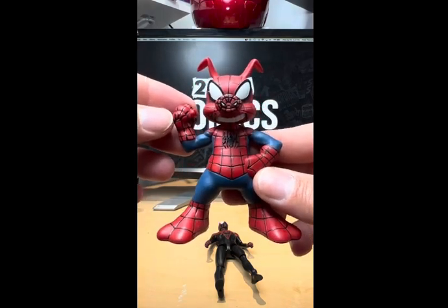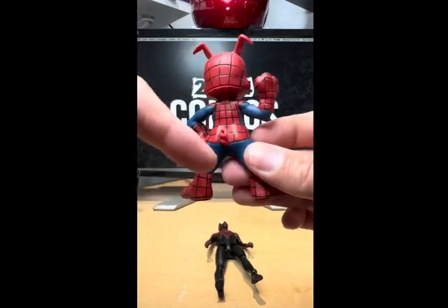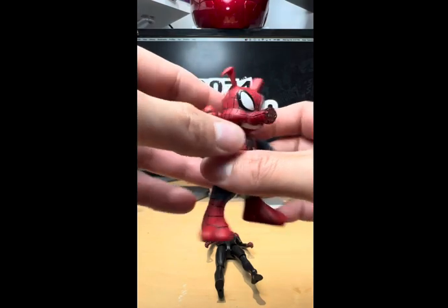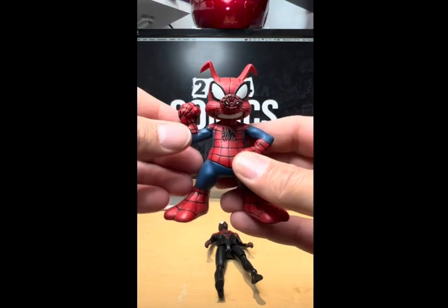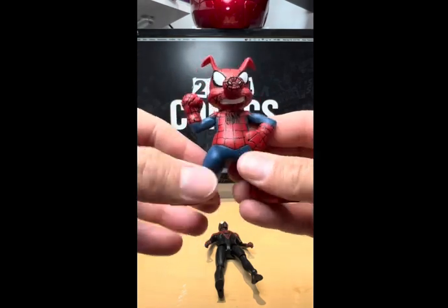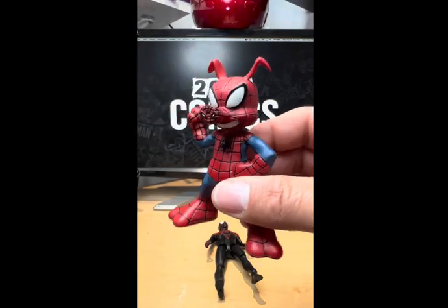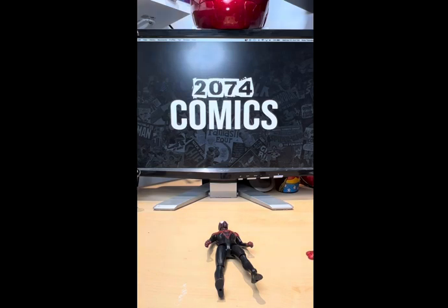Let's take a quick run around on this one — front, side, back with a little tail there which is kind of cute, the other side, and the front one more time. He's not very articulate and not much of an action figure per se, but he will look cool on your Spider-Man shelf. Let's see what Miles comes with.